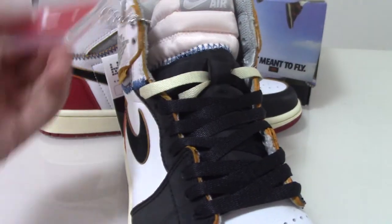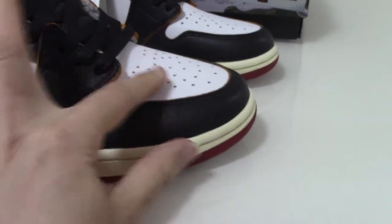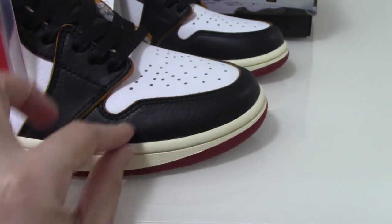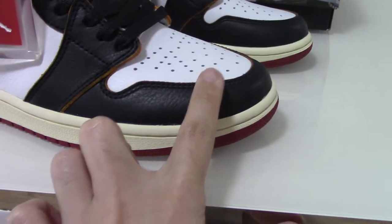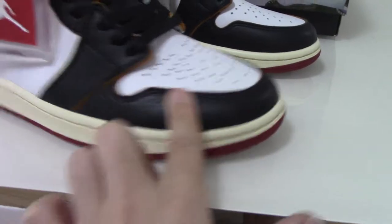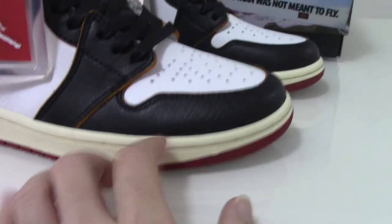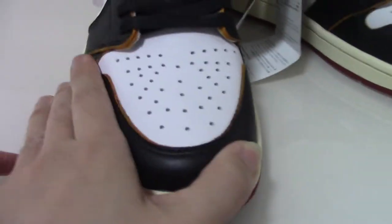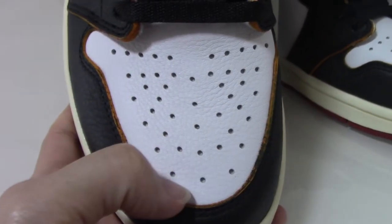So you can check this part. The shape is really good — not so fat. So you can check from this direction. And about the front, you can check the toe box. The toe box is quite a good one. So very unique.